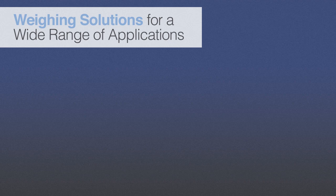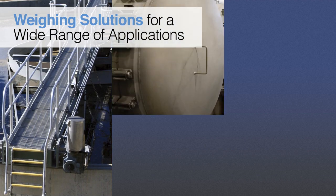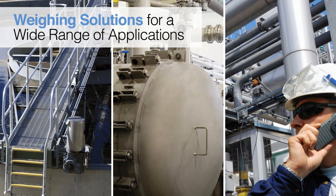Scaletron's corrosion-resistant Ton Cylinder Scales provide accurate weighing of chemicals and liquefied gases for a wide range of applications in the wastewater and sewage treatment, municipal water treatment, and industrial process and wastewater treatment markets.